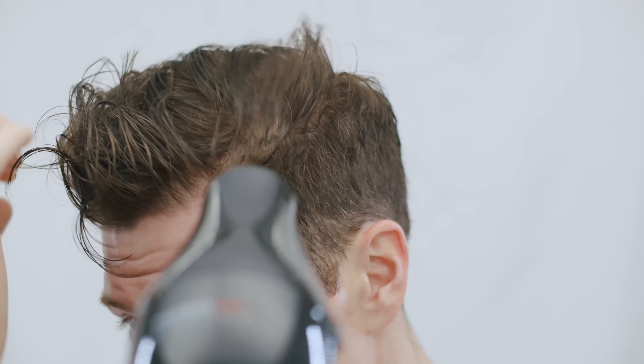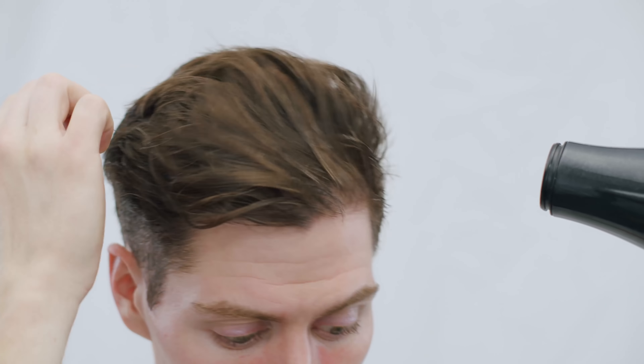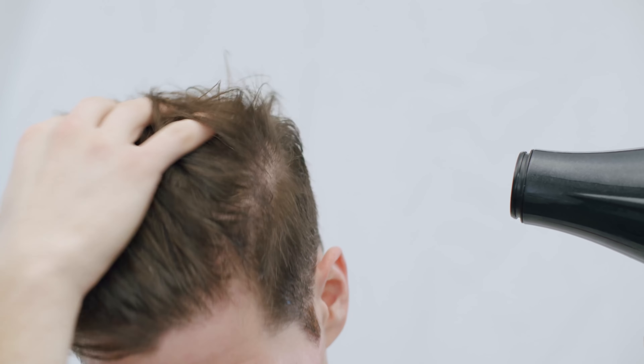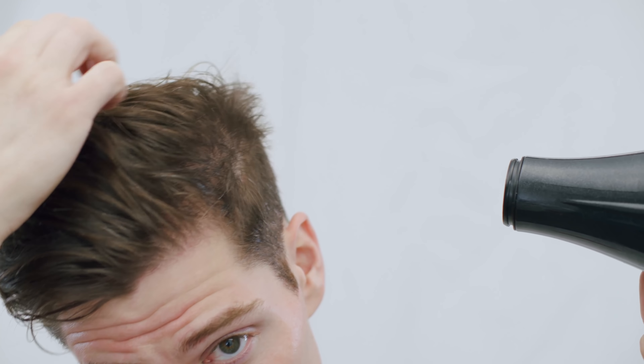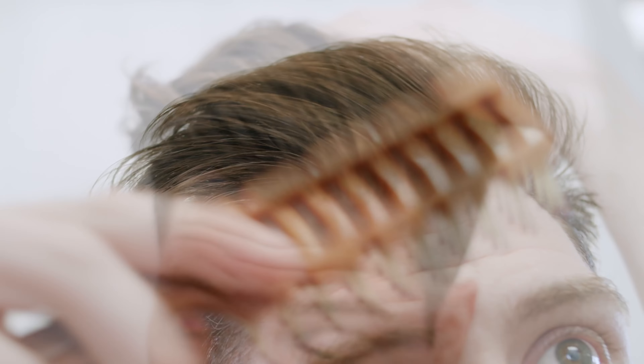Using your fingertips allows the top of your hair to fly around naturally while allowing the bottom to have the control to go in the direction you actually want. For my longer hair, I like to blow dry it in the opposite direction of its natural growth, which allows me to get more volume.